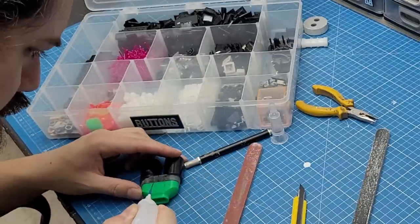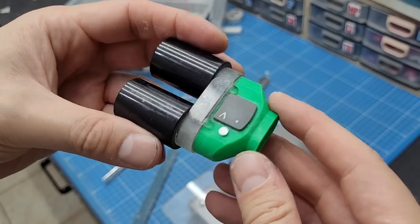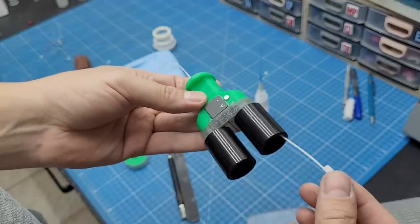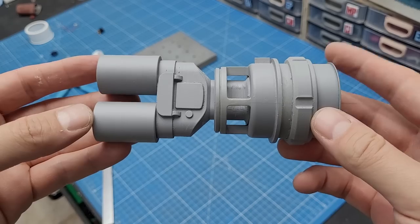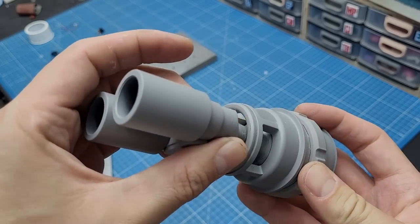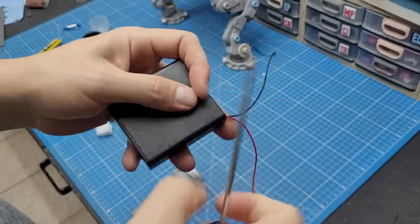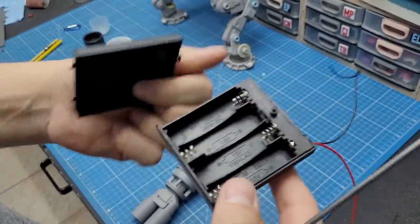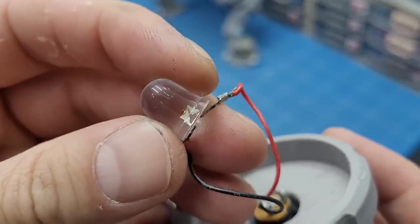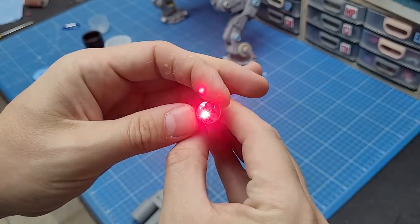I went online and ordered some cheap decorative fiber optic lamps for this project and kept a channel from the barrels to the body of the energy weapon where I could thread the fiber optics through. I coated the whole thing in primer and was very happy with the design. But while trying to find a solution for the double-A batteries, I found a box I felt could work on the robot body to keep the batteries outside the weapon — and then I burned the LED I had. It just goes to show how bad I am with electronics.